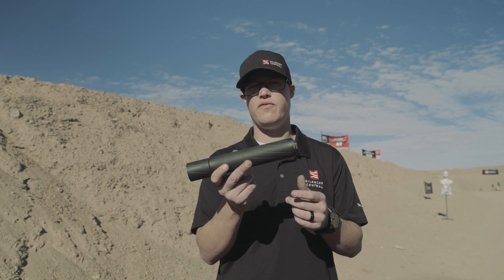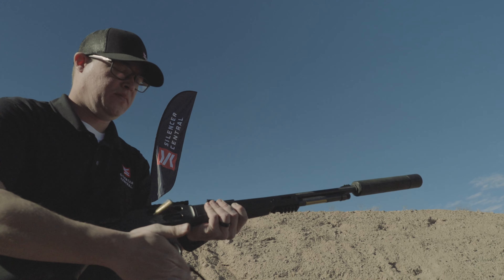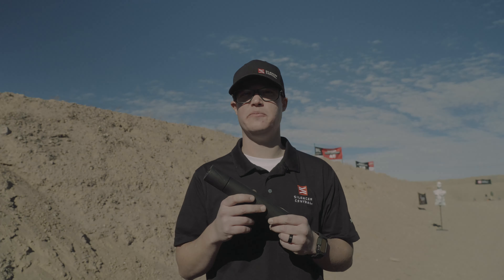We guarantee hearing safe, and again, you can use this on anything 46 caliber and below. The Banish 46 is $1,249 plus your tax stamp. Make sure you check us out at silencercentral.com. Thank you.